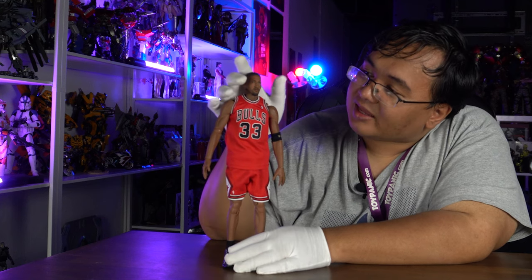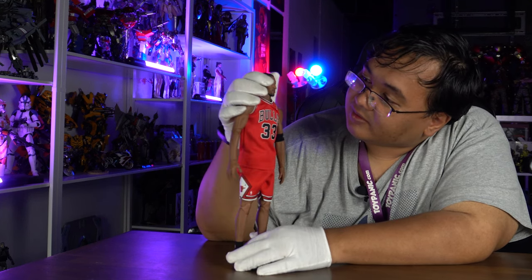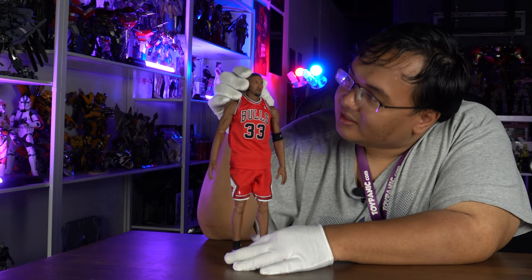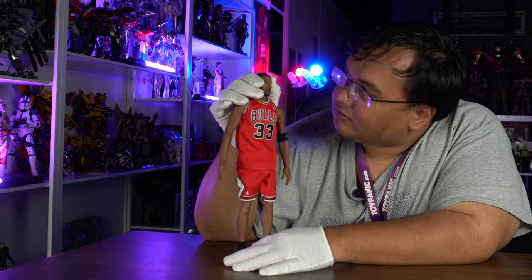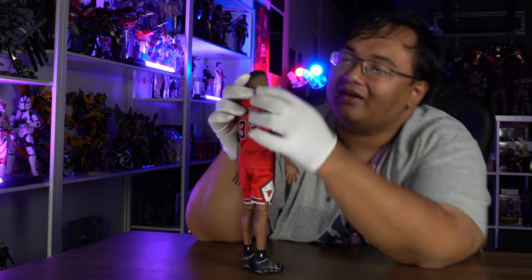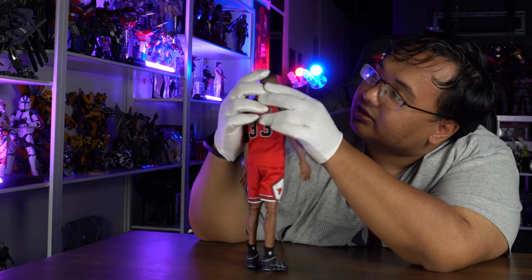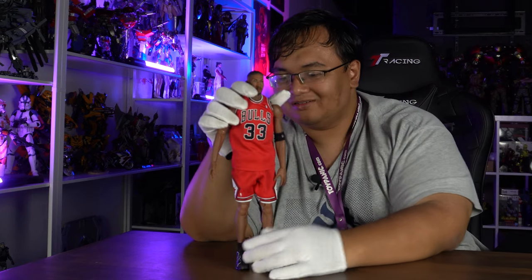Let's take a look at the paint and sculpt. The likeness to Scottie Pippen is really, really cool. They even managed to paint some convincing five o'clock shadow, and the eyes have a very nice gloss — very lifelike. And they cut his hair in a fade — you can see where the fade starts and gradually goes to the hair. Very, very nice detail.